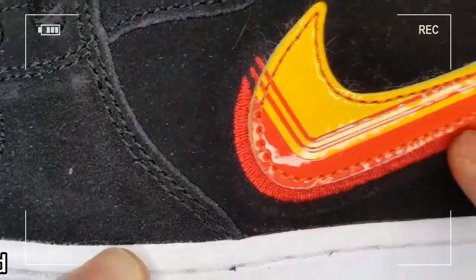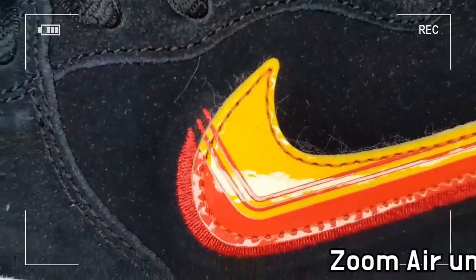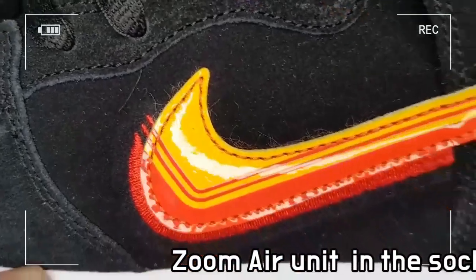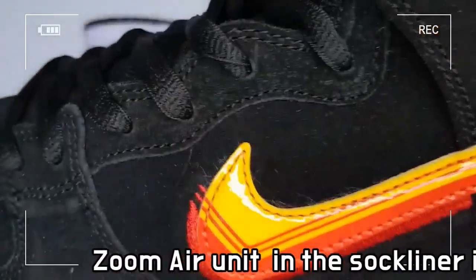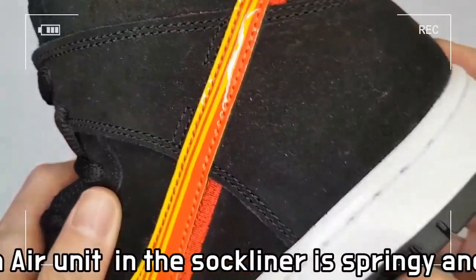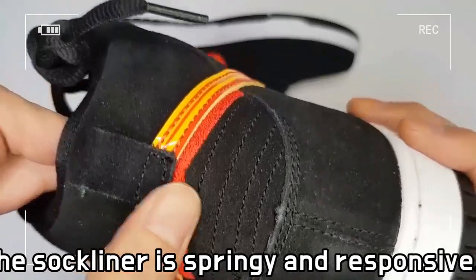The Nike SB Speed Dunk High Pro combines iconic dunk style with a high-top design to create a fresh look. A zoom air unit in the heel and padded tongue deliver a comfortable fit when you skate.